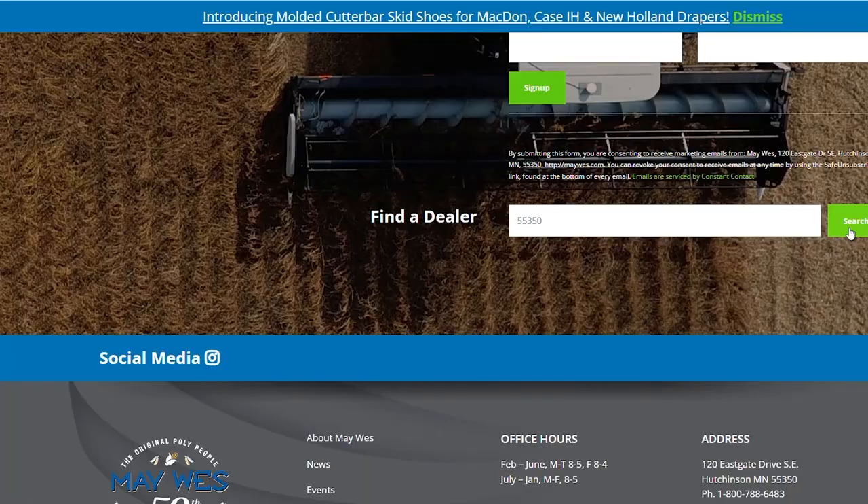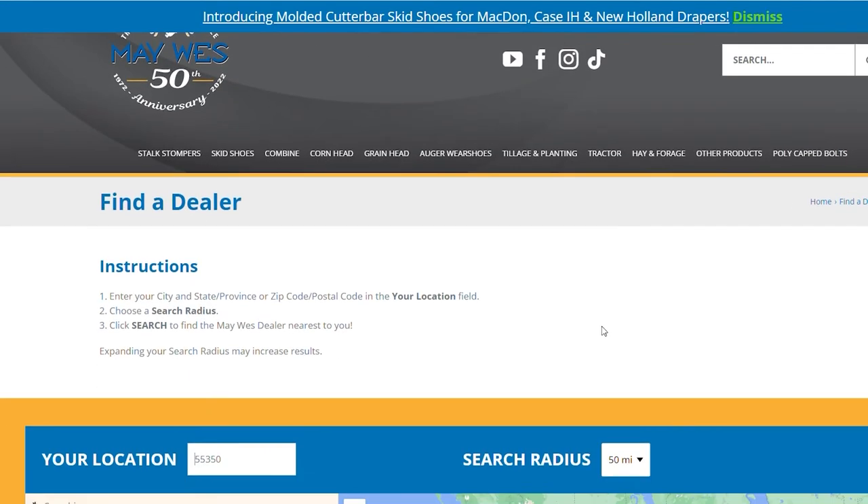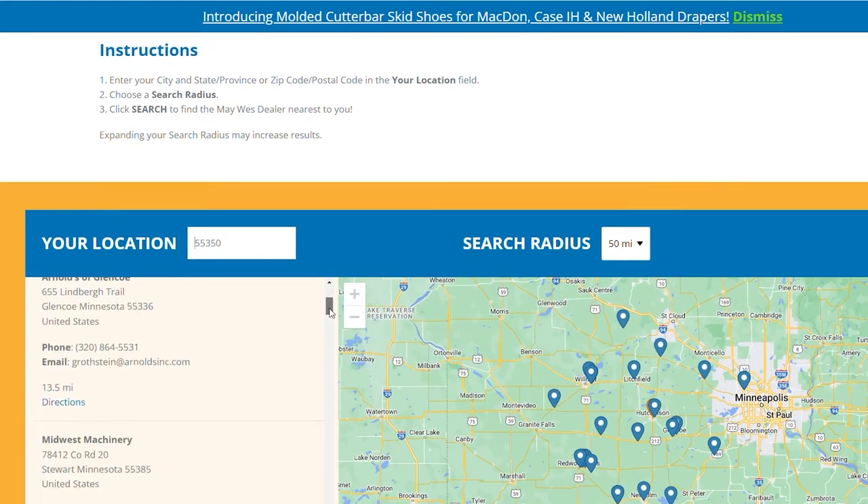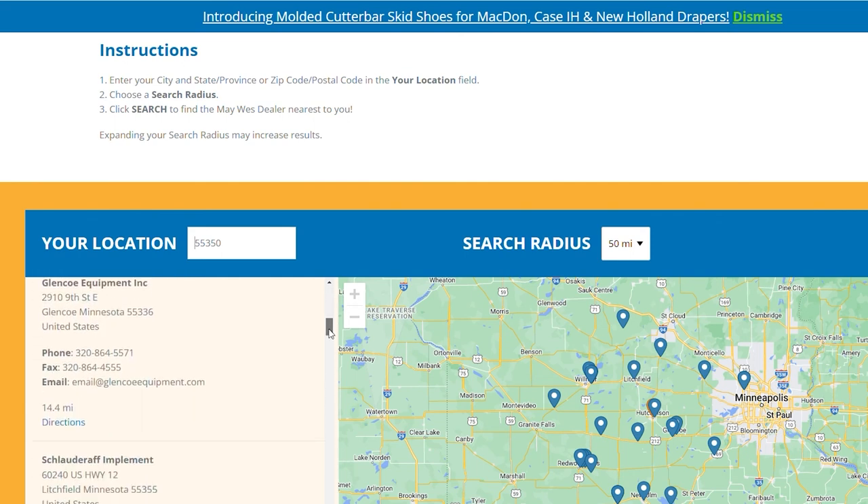Thank you for your interest in GVL poly snouts. For more information, please contact your local Maywest dealer, check us out on the web, or give us a call at 1-800-788-6483.